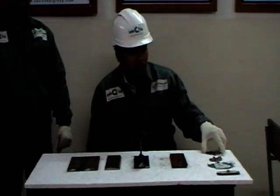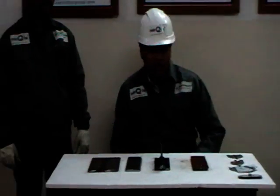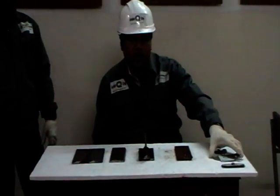Hi, this is Guilla from Abishkar Group. My name is Viral Shura and he is my colleague Nidik Jatta. Today we are going to demonstrate the usage of different welding gauges.